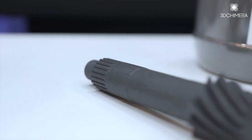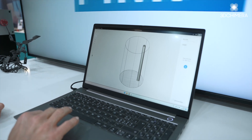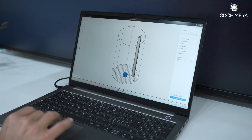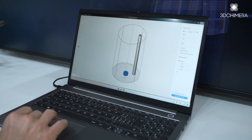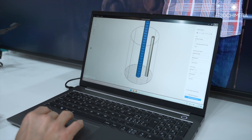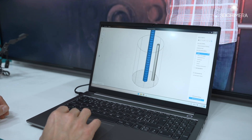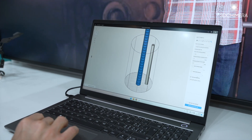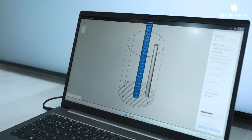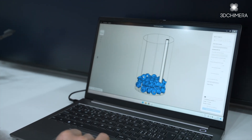Now I'm going to briefly show you the unique Sintratec nesting solution. This is basically the print range. We can just import whatever file you would like to and place it in the print cage. Then we are going to copy it a few times. You see it's out of the print range. Now we have five different nesting options. If you just would like to automatically nest and make the print job as dense as possible, our system automatically evaluates this. And you see, just within a few seconds, you get the best possible placement for your parts.